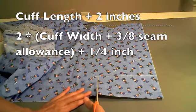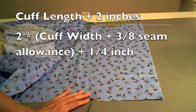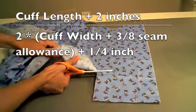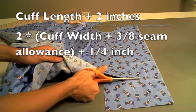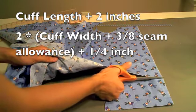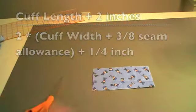Our first step is to measure and cut our fabric. For the length, I measured the cuff length and added 2 inches. For the width, I measured the width, added a 3/8 inch seam allowance, multiplied by 2, and then added another quarter inch. The cuff I am using in this video is 6 inches by 1 and 5/8 inches.